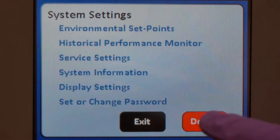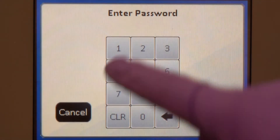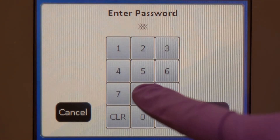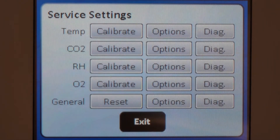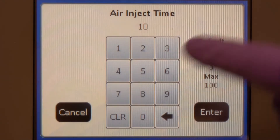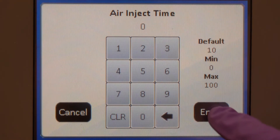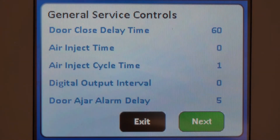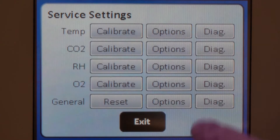Remember to save when you're done. Enter the Service Settings menu to reach General Options and set the Air Inject Time to zero. Remember to save when you're done.